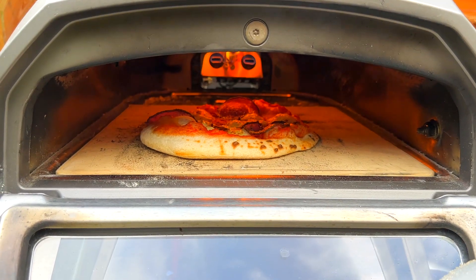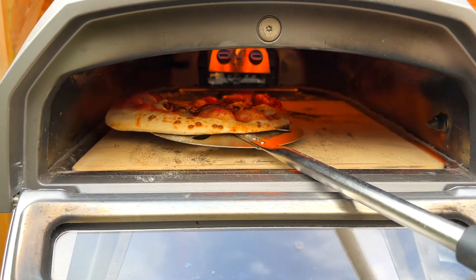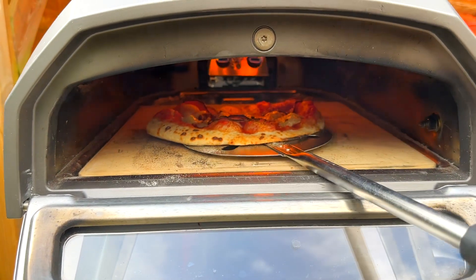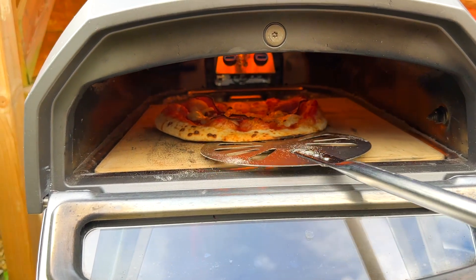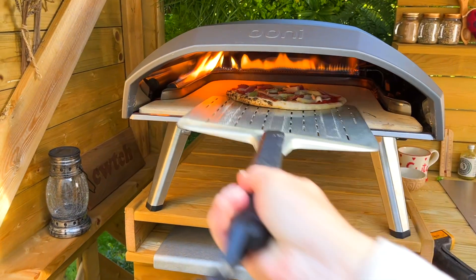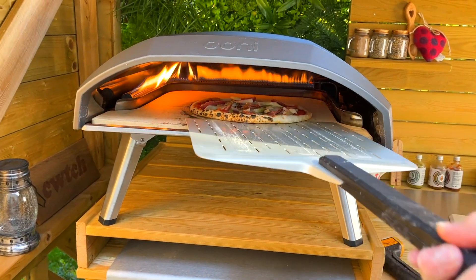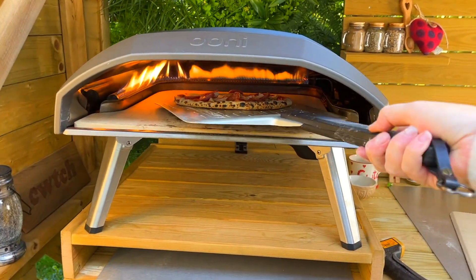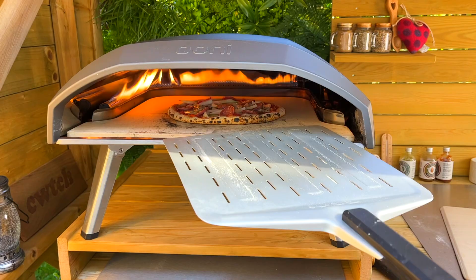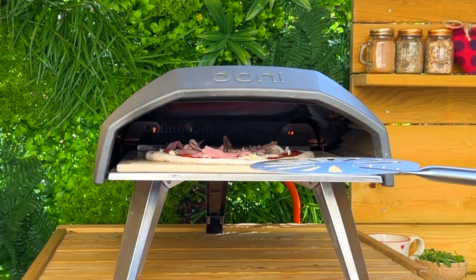Also, to ensure that all areas of your crust have an opportunity to face the flames, you can rotate the pizza either inside or outside the oven — whatever works for you. But you should aim for rotating inside the oven when you get a bit more practice.